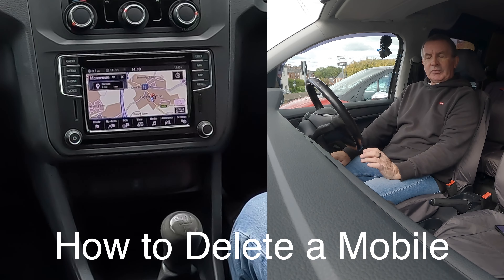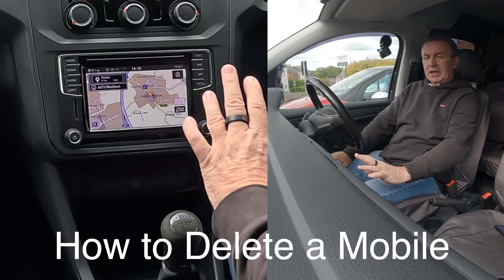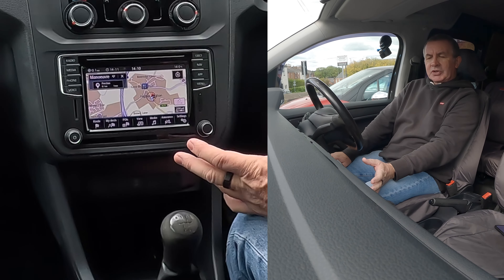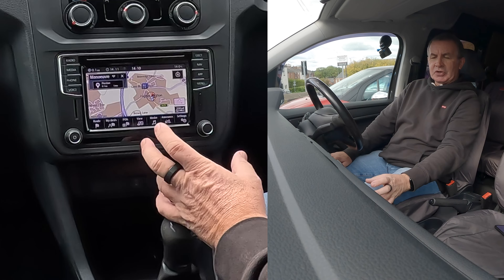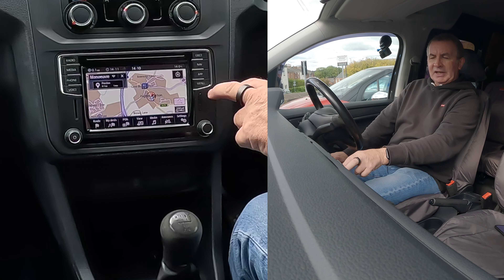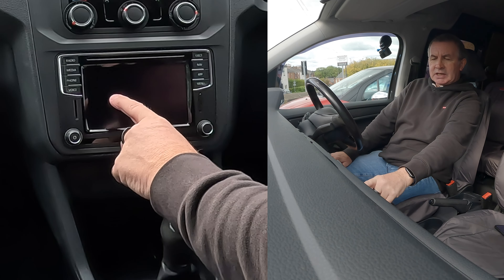I'll show you how to delete a mobile from the Bluetooth audio system in this 2018 Volkswagen Caddy. From any screen — we're on sat-nav at the moment — when you put your hand up, you get further instructions along the bottom, but we don't want any of those. We want menu. Click on menu, and then go along to settings.